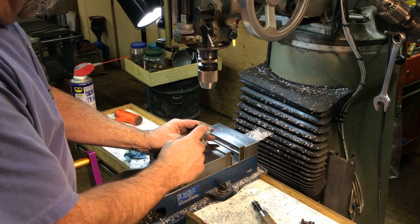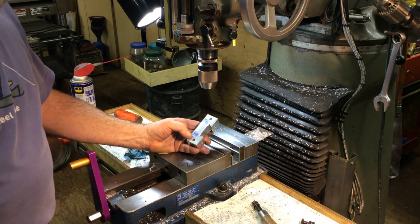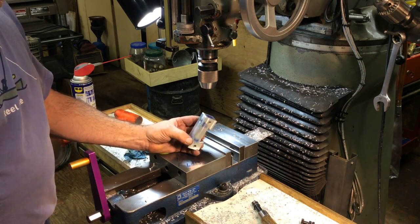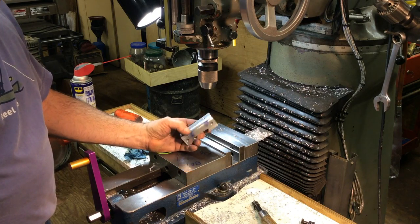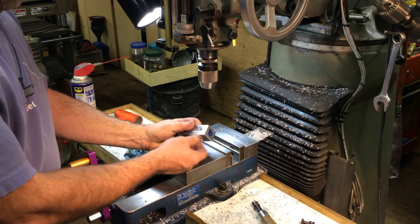So then we're going to put thumb screws in on the end and on the bottom, and we'll be all set. I'll make a couple of thumb screws up so you can just kind of move them around.